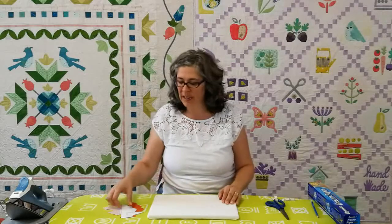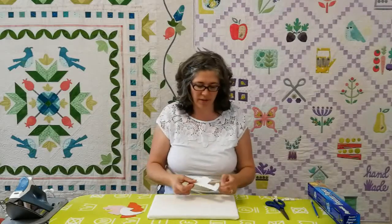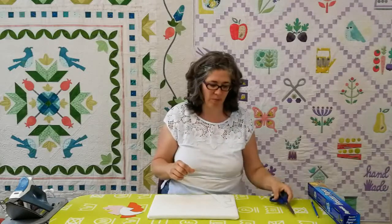Once you've traced your freezer paper templates and layered them, you're ready to cut them out. It's important to remember that you use your paper scissors for this. I've marked my paper scissors with a little band so I know which ones are for paper projects and which ones are for fabric projects.